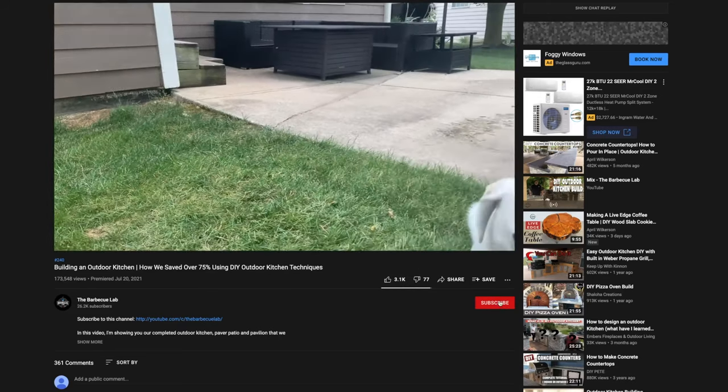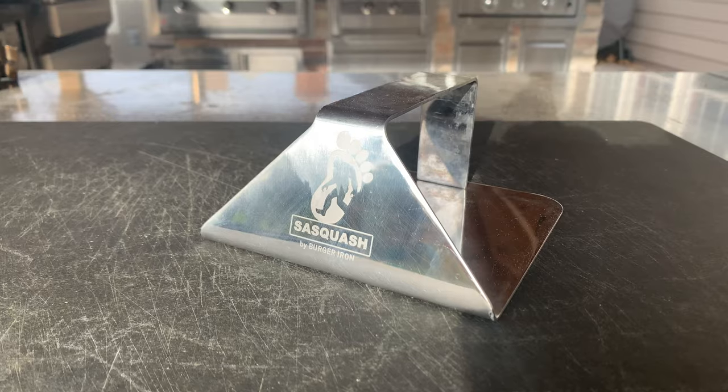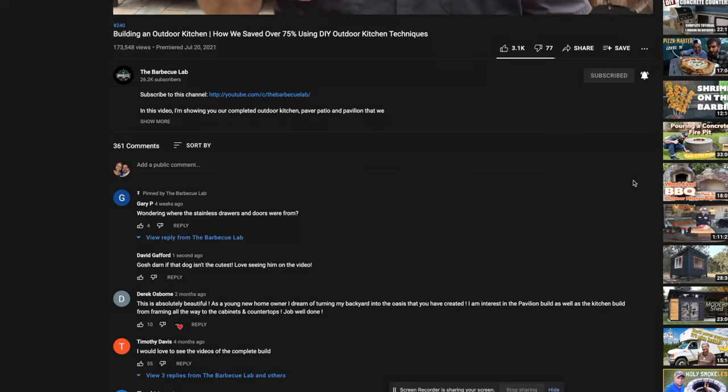If you haven't subscribed to the channel, now is the time — only subscribers can enter to win the giveaway we're having. We're giving away a Sasquatch Burger Press to a lucky winner who subscribes to the channel, gives this video a thumbs up, and leaves a comment below. We'll pick a winner from the comments right before we publish our next video, so there are only a few days left to enter. Leave a comment letting us know what your next piece of barbecue gear is going to be — a grill, smoker, thermometer, knife, anything you have your eye on this holiday season.